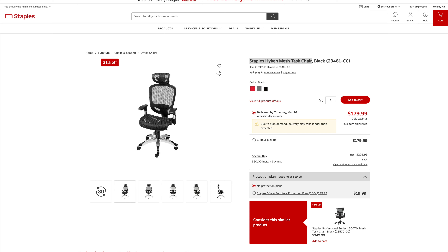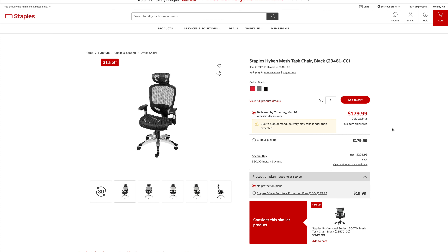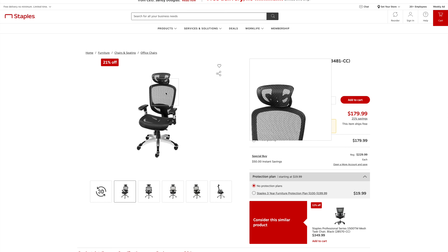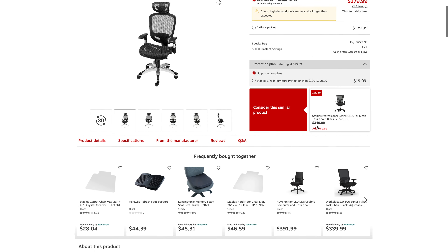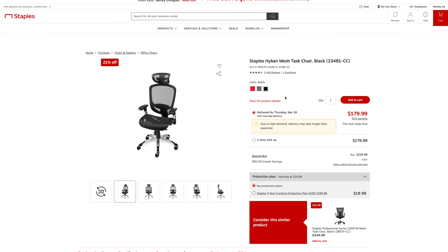Hey friends, I'd like to share how to fix or adjust the headrest of this Staples Hyken Mesh Task Chair. This is a great chair, quite famous for gamers and a lot of people who sit on the chair for quite a long time. I also personally bought this chair, and there are a lot of reviews on the internet, but there is one major issue with this chair.